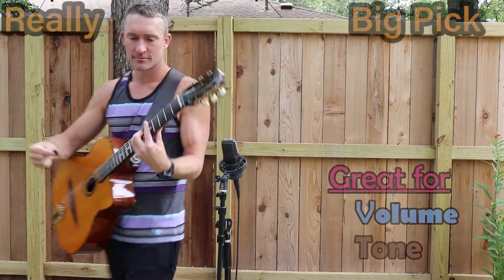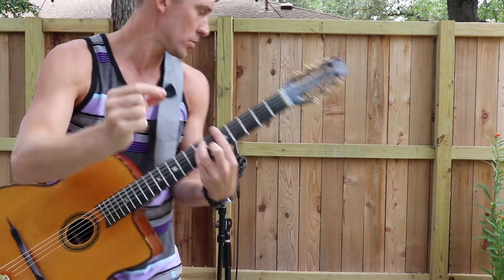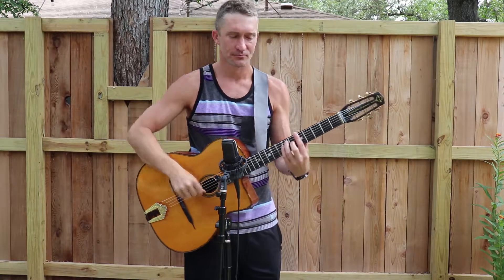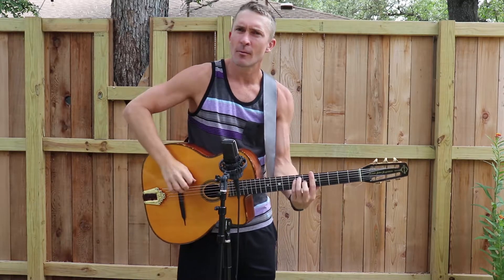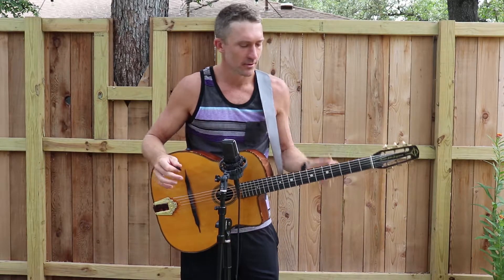Now I'm going to play with the biggest pick in my arsenal. This pick is about as big as my thumb, and it's great for volume and tone. This is a Dunlop and it has an impression where I place my index and thumb so that I don't drop it, even though I'm raking the strings to play the gypsy jazz rhythm comping that's called Le Pump.